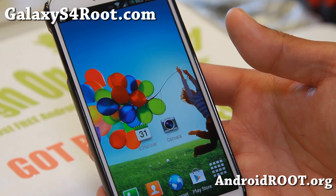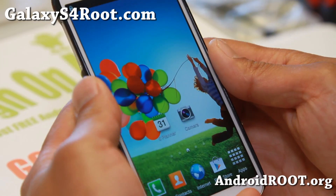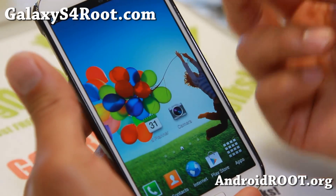Hi folks, Max from GalaxyS4Root.com. Today I'm going to show you how to install custom ROMs if you have a Verizon Galaxy S4 on the latest ME7 build number.